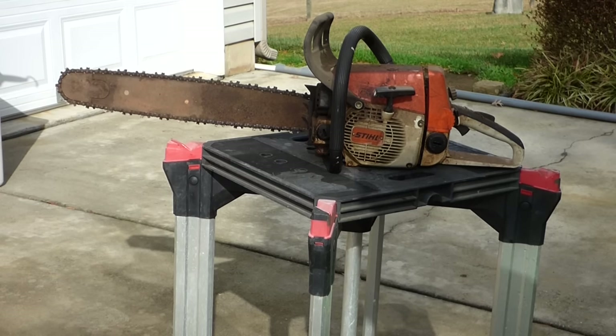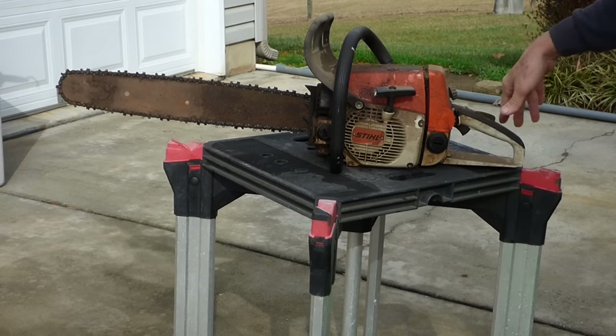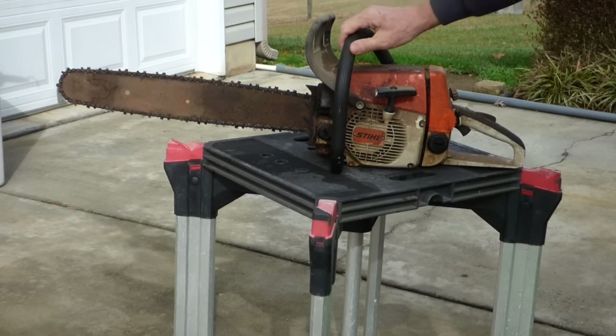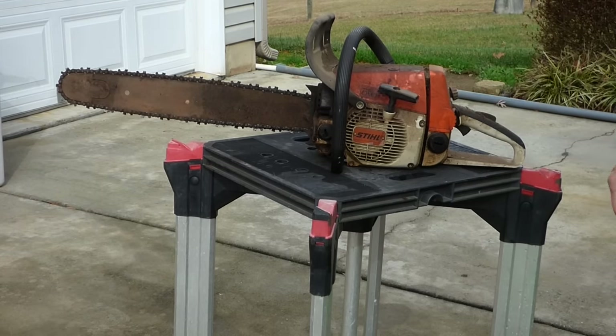My Stihl MS-250 died, and I ordered a new ignition coil for it. In the meantime, I went over to a friend's and used his saw. He said he found this chainsaw in the garbage and told me I could have it and see if I could get it going. So we'll do that.